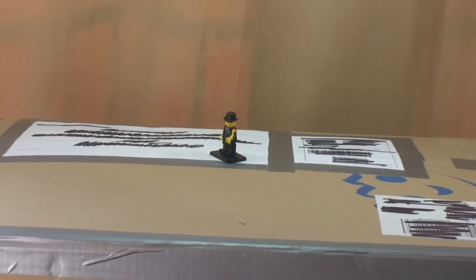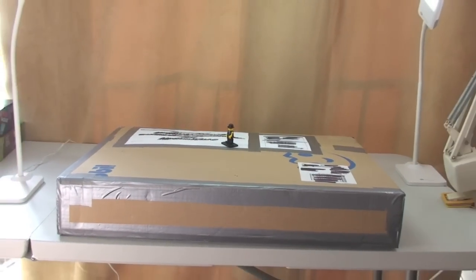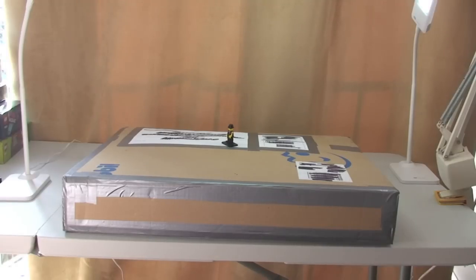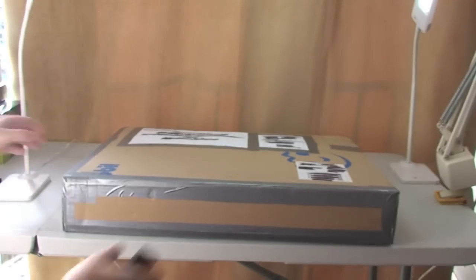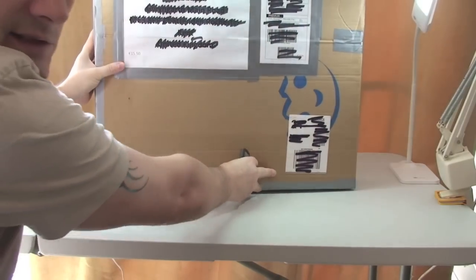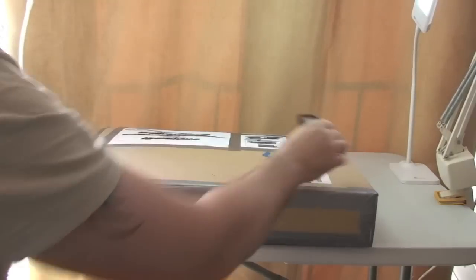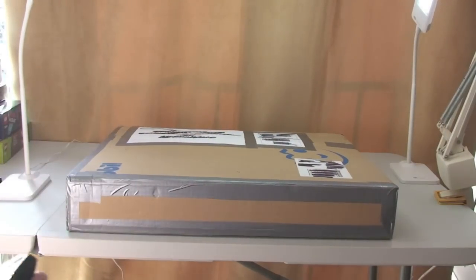This LEGO haul consists of one large box, as you can see, and this is a purchase I made off of Bricklink. There you can see the box lying flat — if I just pick that up, you can see it is quite a big box, and trust me, it is quite heavy also.